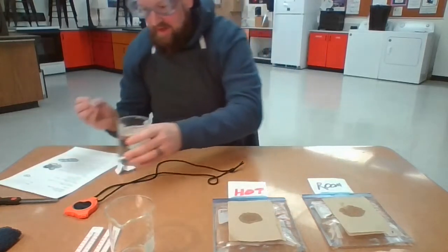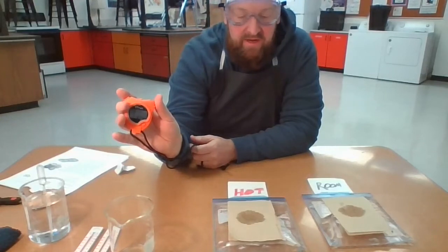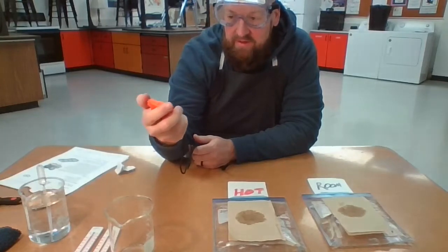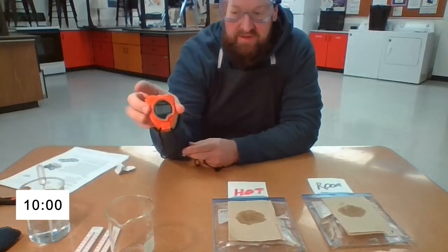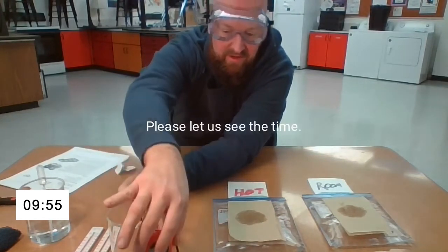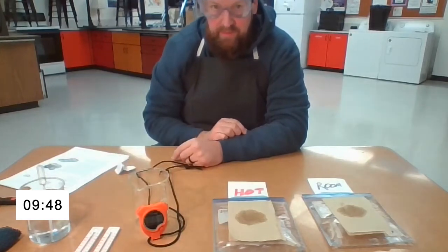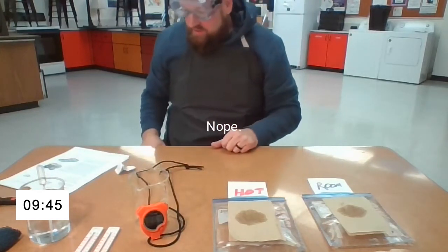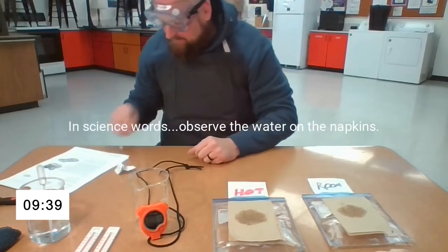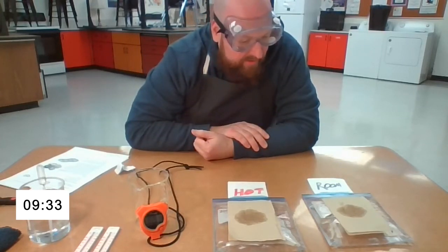You're going to notice that the circles are going to be about the same distance. I'm going to use my stopwatch here and start the timer. We're going to watch these dots for about four to five minutes.